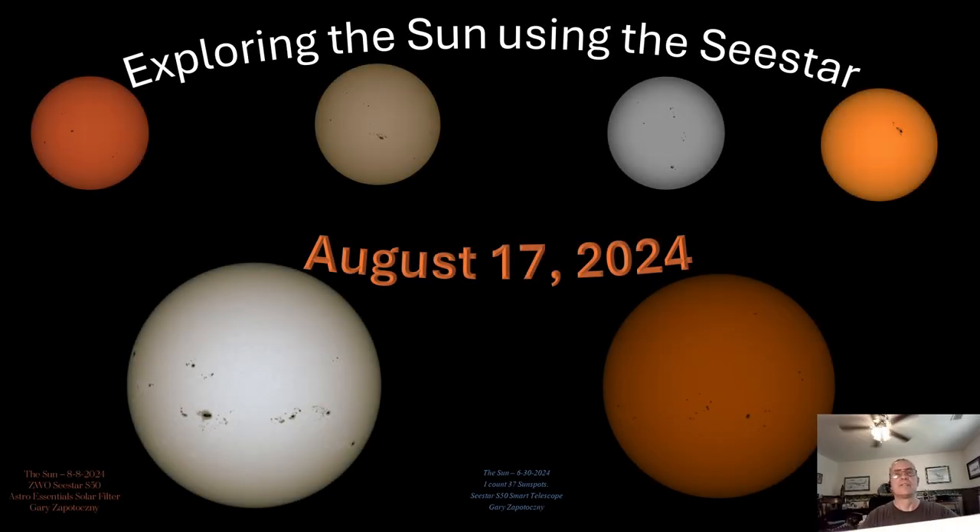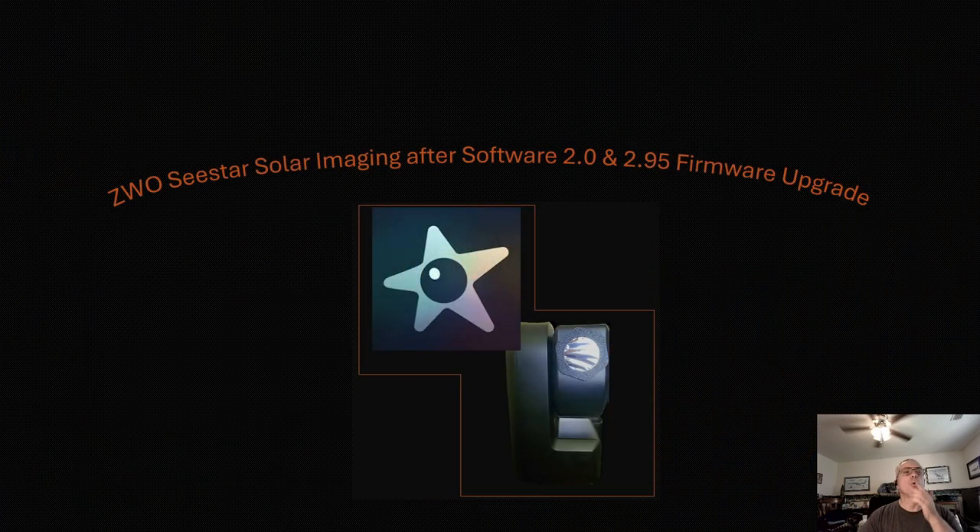Yesterday, August 17th, 2024, I set up the SeeStar S50 smart telescope for solar viewing. What set this apart was that I did this solar testing after software version 2.0 and firmware 2.95 came out about a week ago. Last weekend I set up the SeeStar for deep space observing and testing, and everything seemed to work pretty well, but I wanted to test the SeeStar on solar as well.